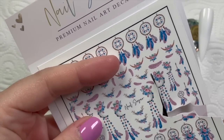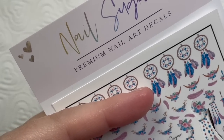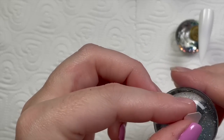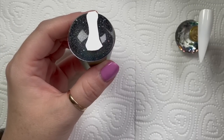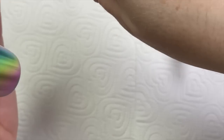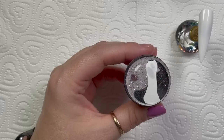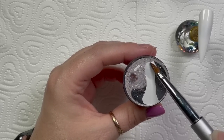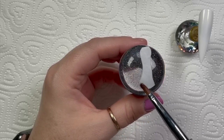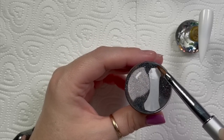I'm cutting out the image that I want to use. I try and get as close to the image as possible — you don't want loads of excess material. Then I learned this technique on my live: you put the image on a stamper, pick up some water with an old brush, and just place the water on the back of the decal. Honestly, my mind blew — how did I not know about this? You just put enough to kind of saturate the decal, not masses. You just need it to be damp.